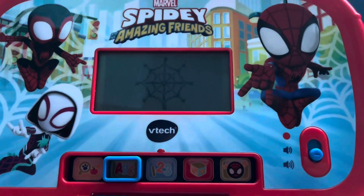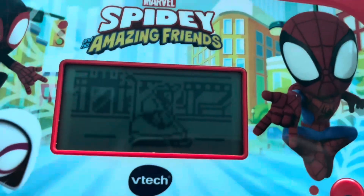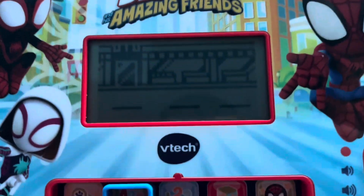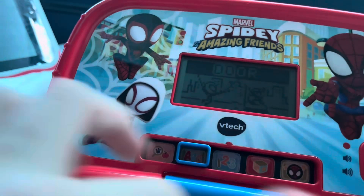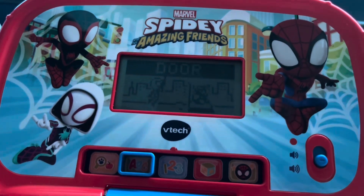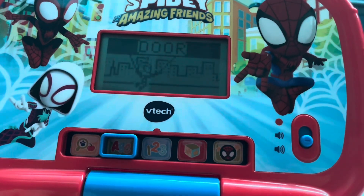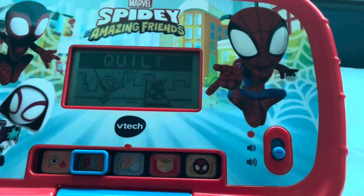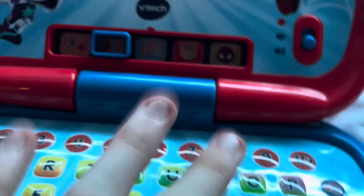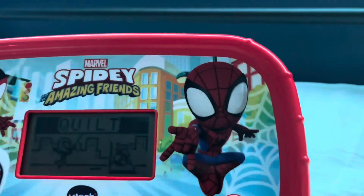Typing chase. Help Spidey chase and catch Rhino — type the letters as fast as you can. D-O-O-R. Door. Hooray! Type the letters: Q-U-I-L-T. Quilt. Yeah, I got me both typing words.